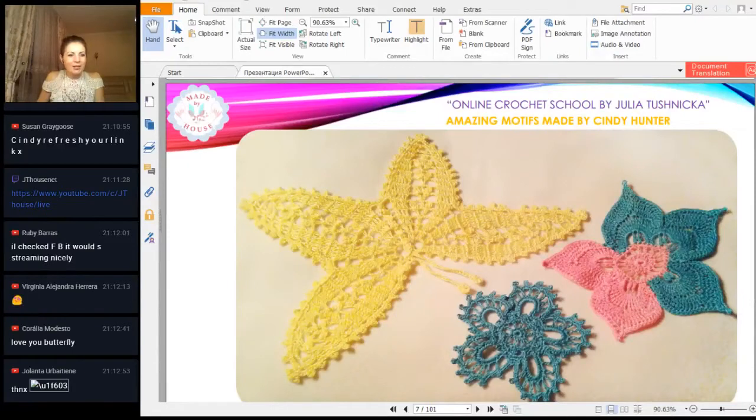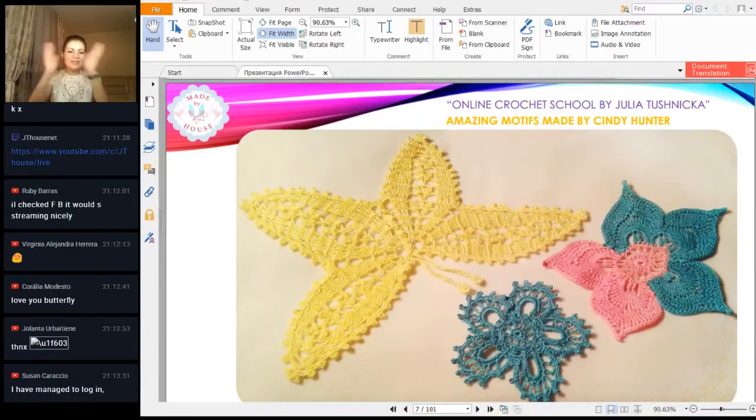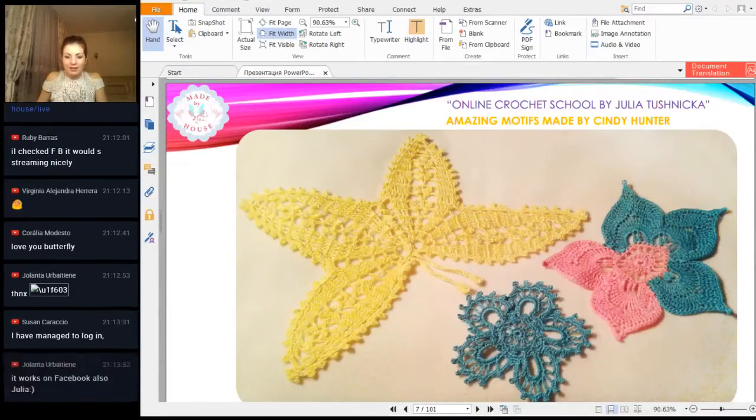Yolanta, Correa likes your butterfly — you said thanks. Hello Julia! I see Sarah Carn — hello, hello, thank you for the comment. Virginia, I see your heart — yes, thank you. I have managed to join in — great, thank you! I hope more people will see your results and see this workshop. It will be more interesting to make these workshops for all of us. Yolanta, it works on Facebook also — okay, great!